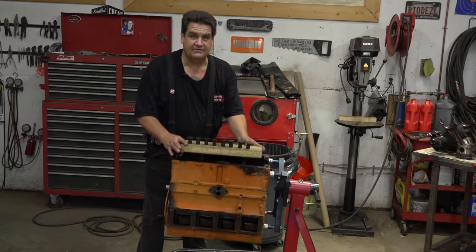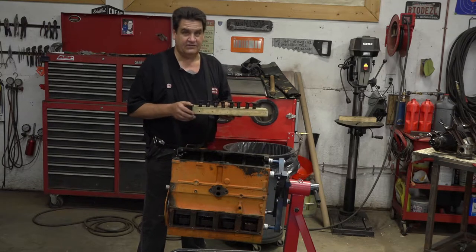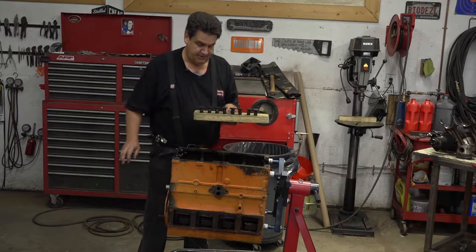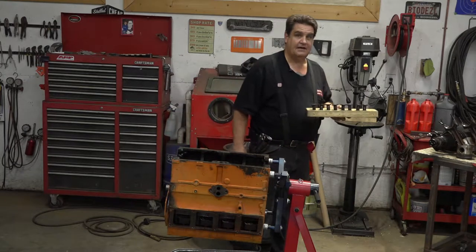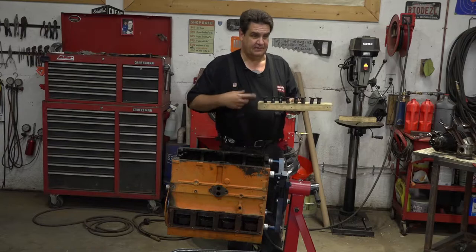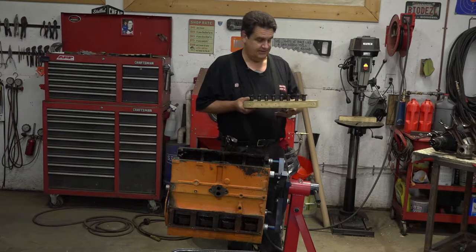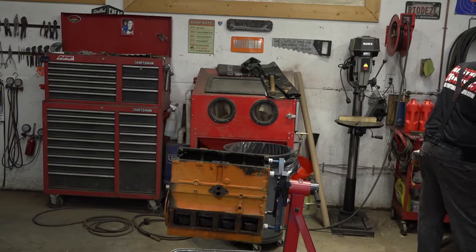So I got all my lifters here and you want to set these somewhere where they won't get disturbed and knocked over. But if you have to, take another piece of wood, put it over the top, and wrap some tape or a bungee around it or whatever if you're worried about them getting disturbed.